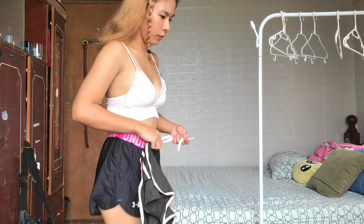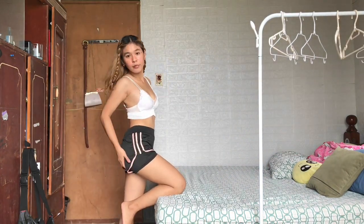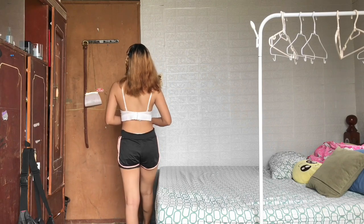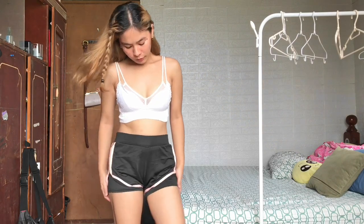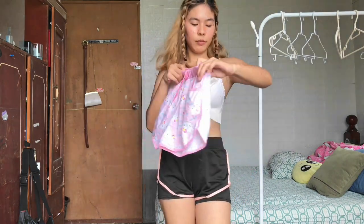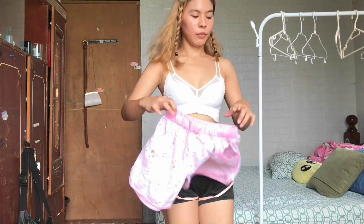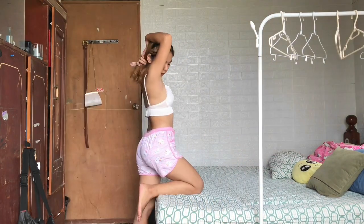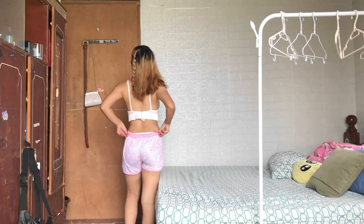Next is this black peach gym short — it's the same as the black and gray short I tried a while ago. As you can see, it also has the cycling short inside. I also have the cute Hello Kitty dolphin short; it's really cute and adorable because of its design.